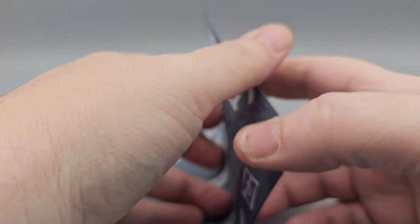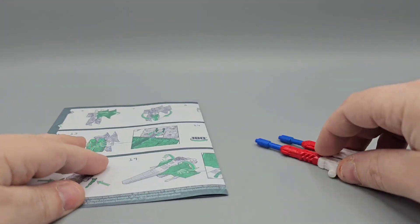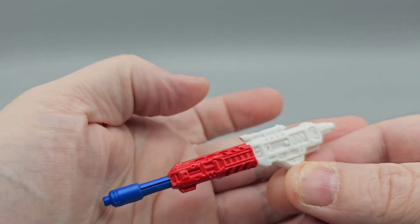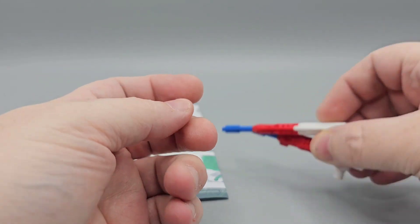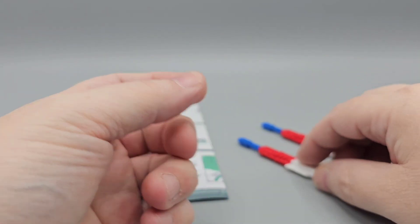Let's take a quick look at what he comes with. Instructions — nicely done as always, with nice big pictures. He comes with two blasters, or null rays, whatever you want to call them. They are painted red, white, and blue — very America — over white plastic with red and blue paint. Nice little sculpt work, and they are blast-effect compatible, just like Siege was.